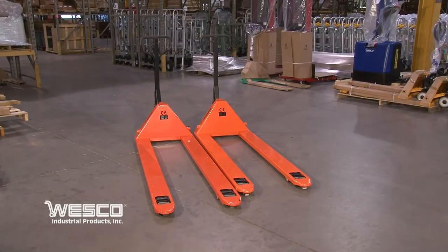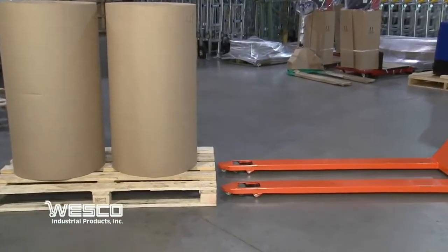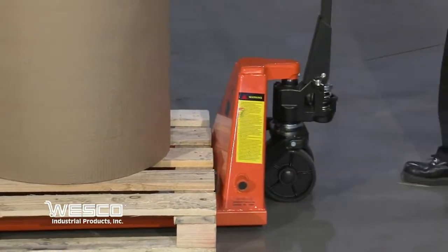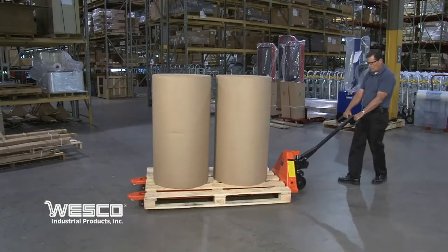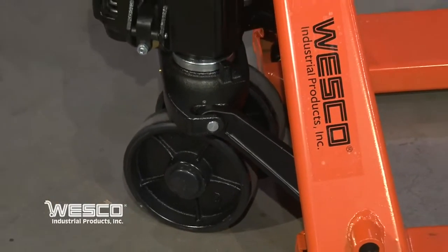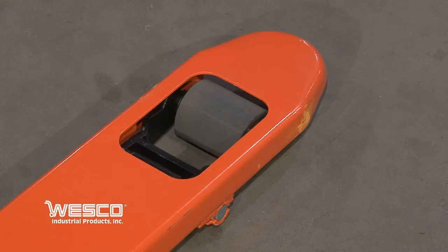The Wesco long fork pallet truck is used for moving extra long pallets. It features 7 inch mold on polyurethane steering wheels and 3 inch mold on poly load wheels.